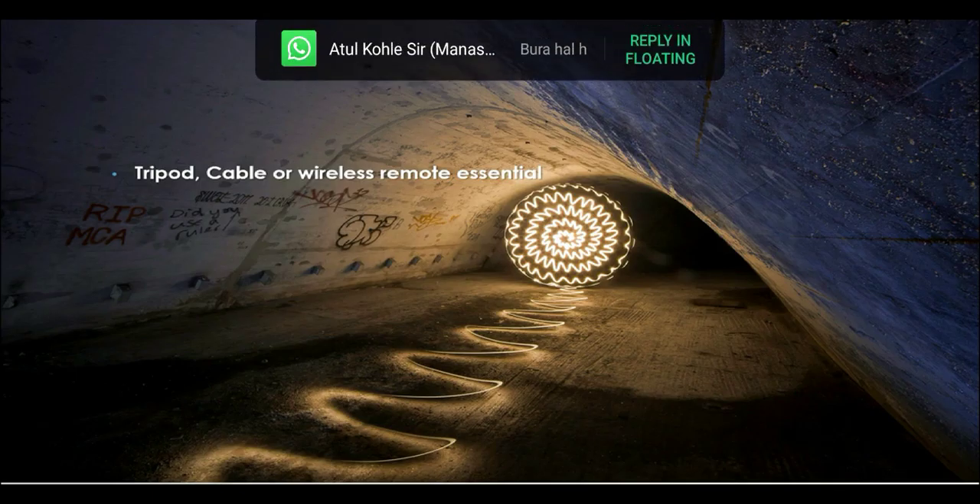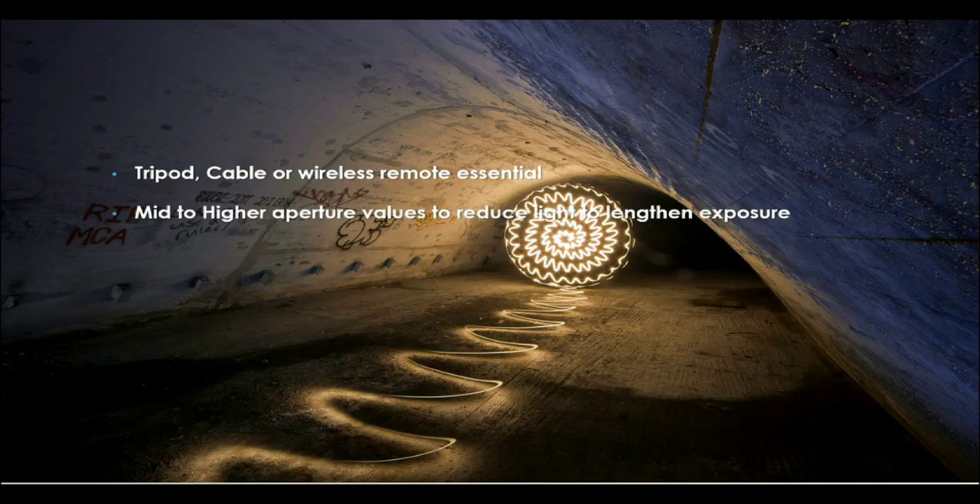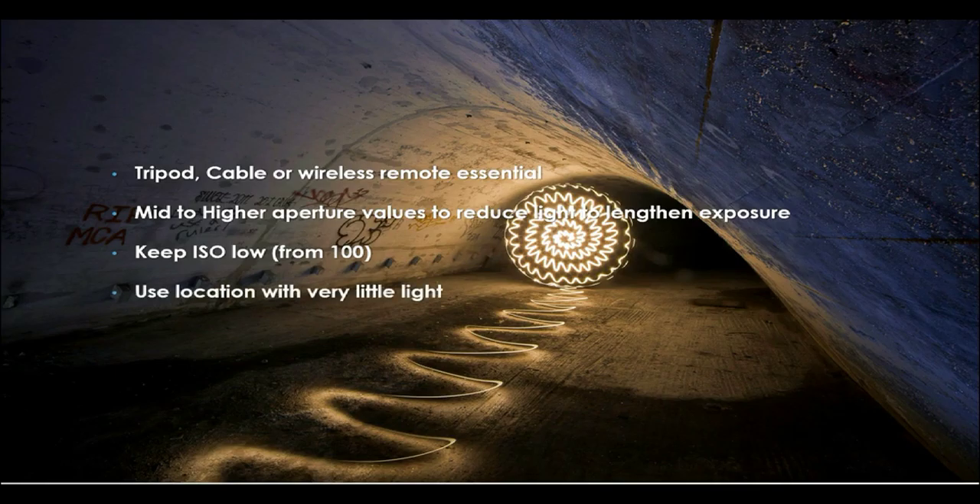Here's a step-by-step summary: you need a tripod plus a cable or wireless remote. Use mid to higher aperture values to reduce light and achieve a longer exposure. Keep your ISO very low — around 100 — building up gradually if needed, to get a clean photograph with minimal noise. Choose a location with very little ambient light, and I also recommend bringing somebody along with you. Move very quickly when painting — you can use your phone, a torch, sparklers, or light painting brushes — but if you stand still for too long, you'll end up in the photograph.